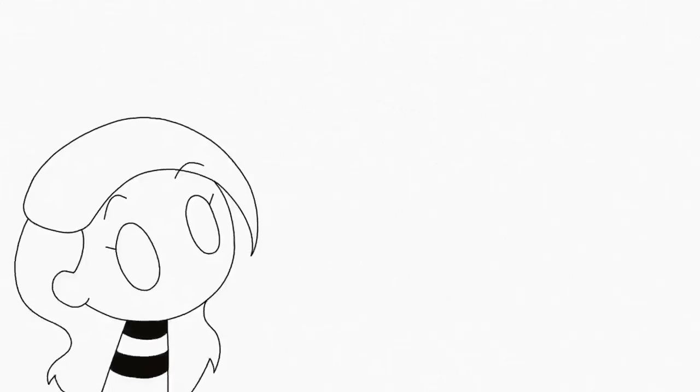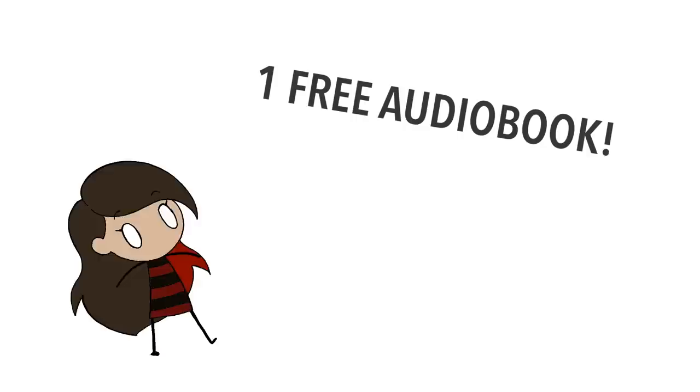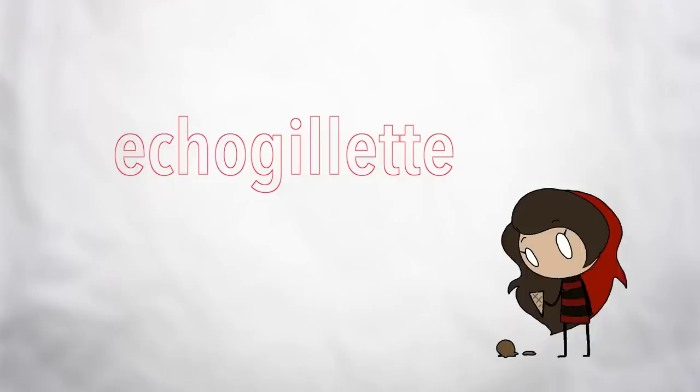Before I start talking about the digital art supplies that I'm currently using, I would like to say a big thank you to Audible for sponsoring this video. You can get your first audiobook for free, plus two Audible Originals when you try Audible for 30 days. Visit audible.com/echogillette or text ECHOGILLETTE to 500-500.